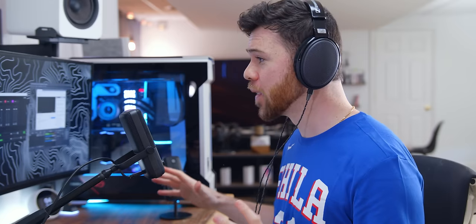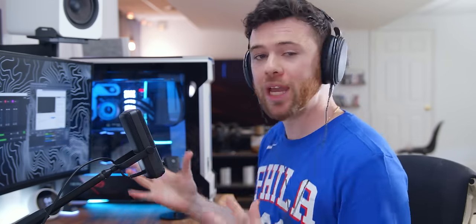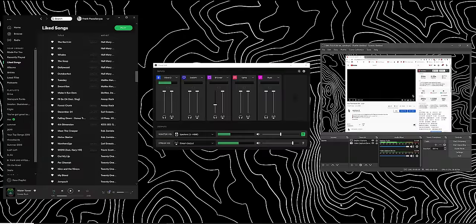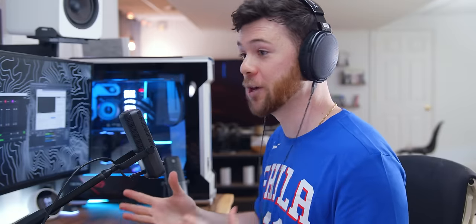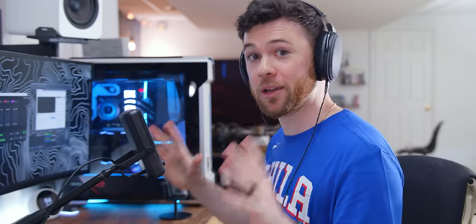Now we're going to head back to the PC and do an in-depth mic test. Make sure you're wearing headphones so you can hear this the clearest — it's going to be all raw, unedited audio. There's a lot to go over here, so sit tight, because usually during a review the software is the least important, most boring aspect. But in this case, the Wavelink software is equally as important to the Wavelink mic. So a lot to touch on — be patient and pay attention.